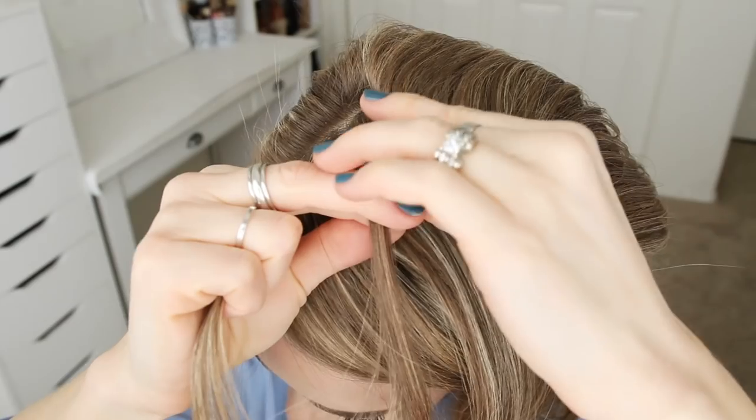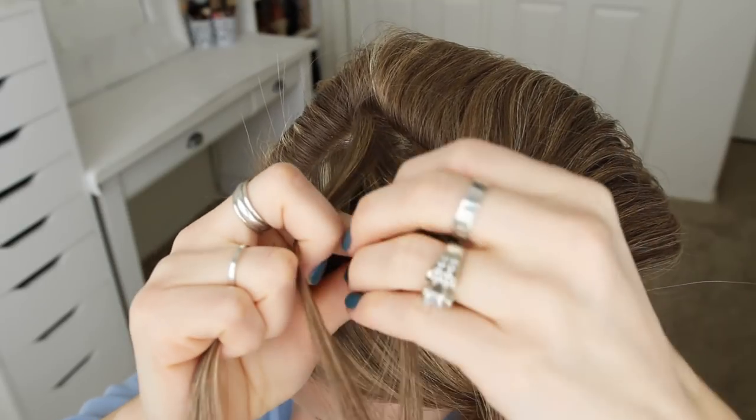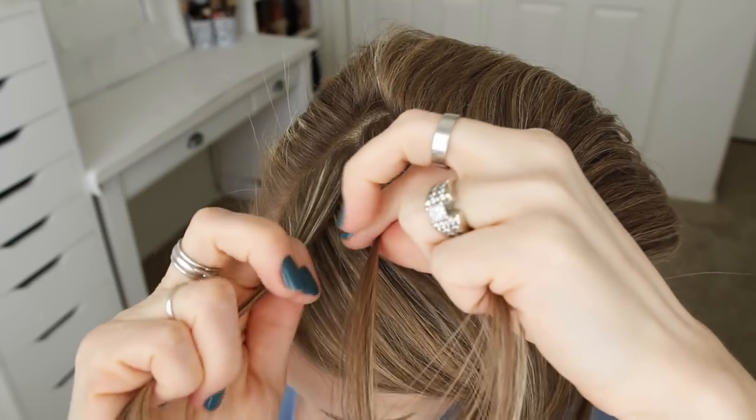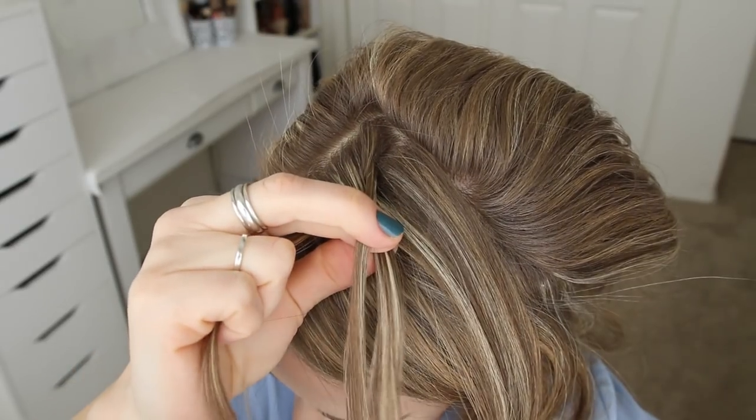Now with the back half, I'm going to pick up a small section of hair and divide it into three pieces for the braid. I'm going to first cross the right strand over the middle, then cross the left strand over the middle. Now I'm crossing the right strand over the middle and bringing a new section into the braid.